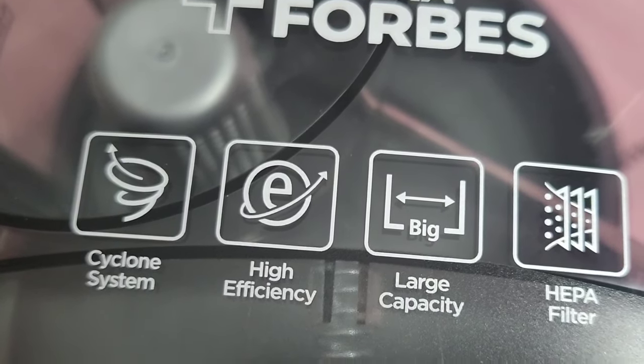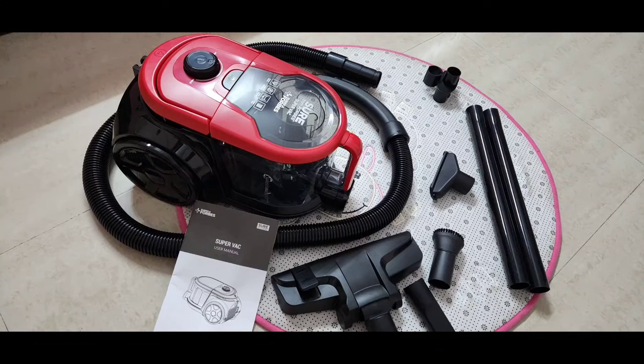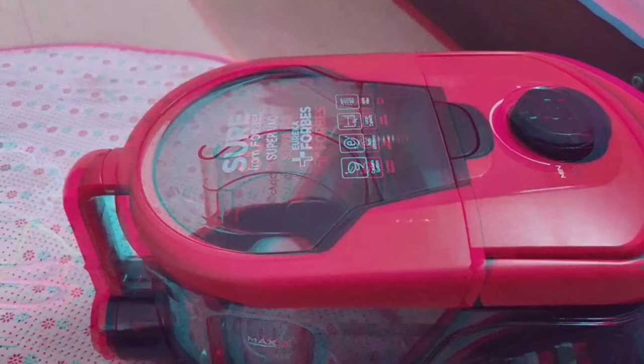Now let me show you how to use this product — it is very easy to handle. Let me open and show you the dust bin first.